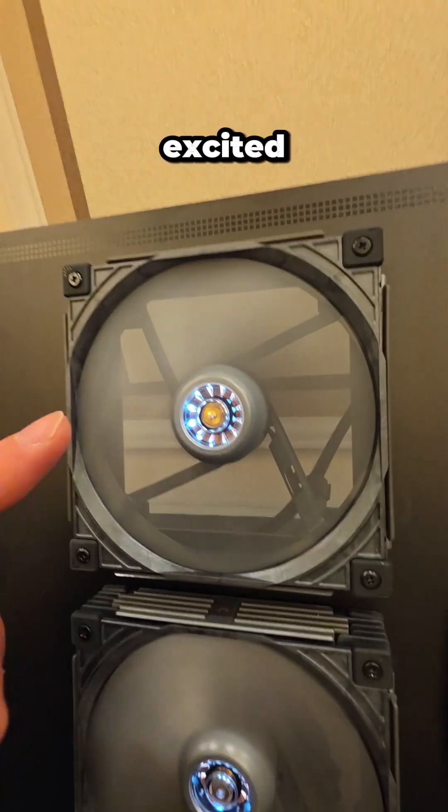A huge thank you to StokeU for inviting me out to their CES booth. This stuff is really cool — I'm excited to build with it.